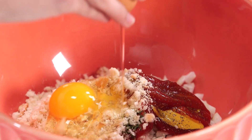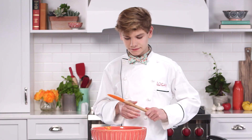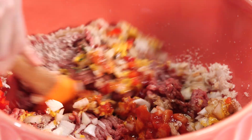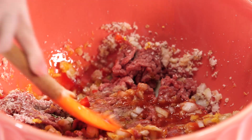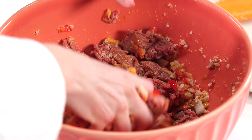Next, I'm gonna add in my breadcrumbs, egg, red pepper. We're gonna mix that up. Now you can do it with your hands or a spatula. Try to make sure that all the ingredients get really incorporated together. So now I'm gonna go in with my hands.